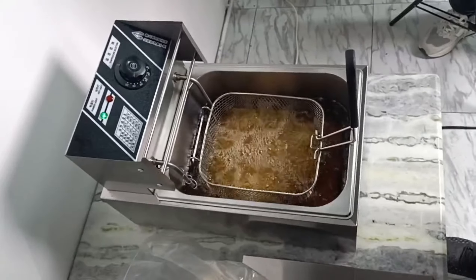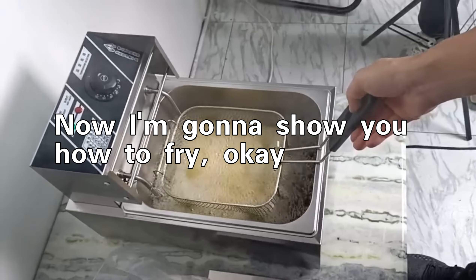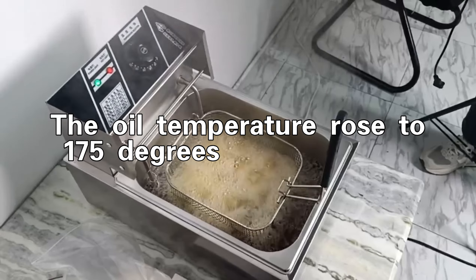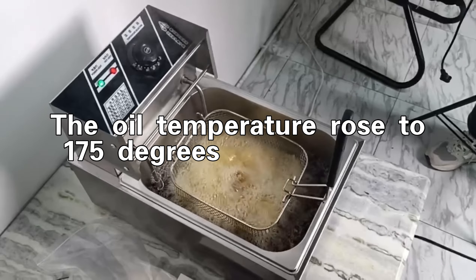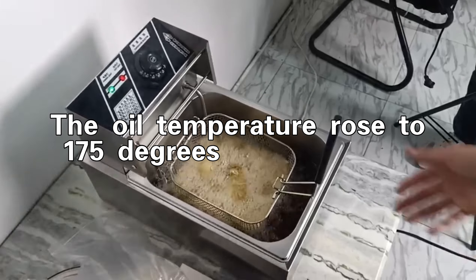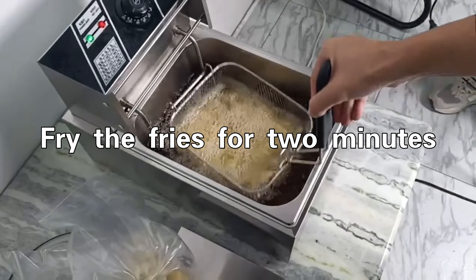Hello everyone, now I am gonna show you how to fry. Fry the fries for 2 minutes.